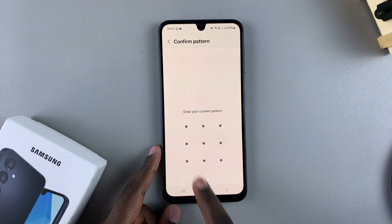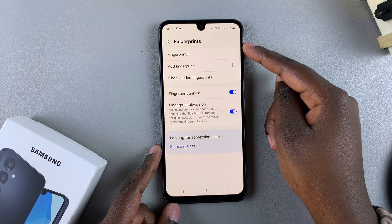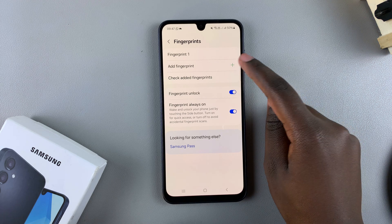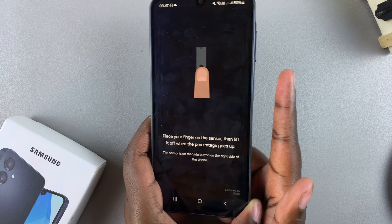Enter your current lock type. From here, you should see the first fingerprint you registered on your phone. To add a second one, tap on Add Fingerprint and go through the same process you used to add your first fingerprint.